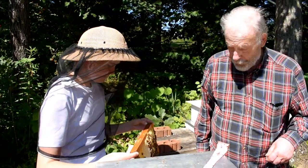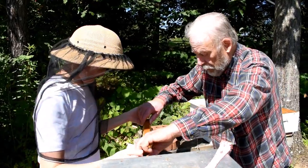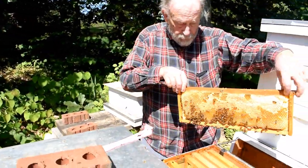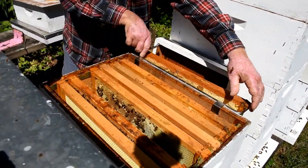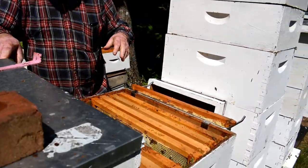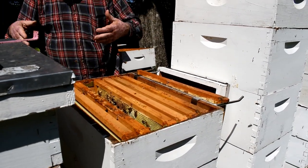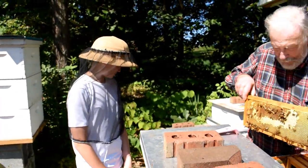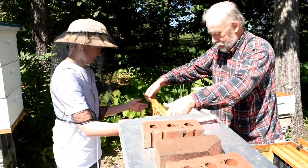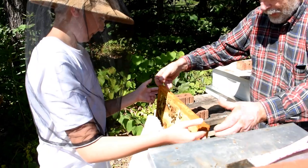Now I'm going to take this from you. I goofed — I bumped into that and that threw all the bees up. What do we have here? We'll inspect that frame.